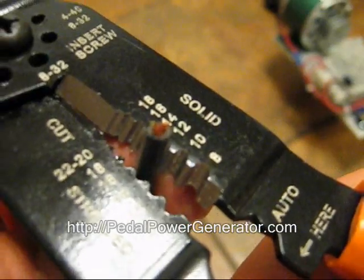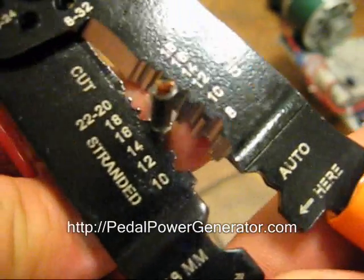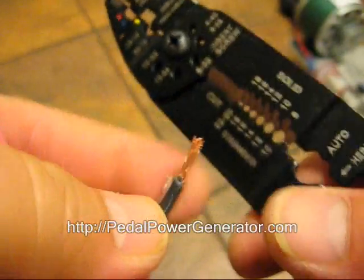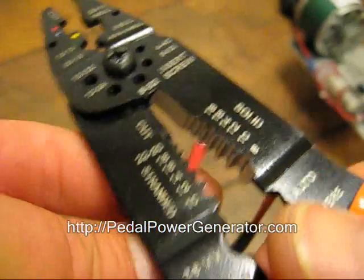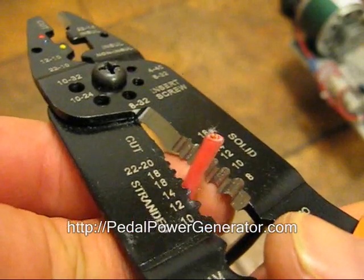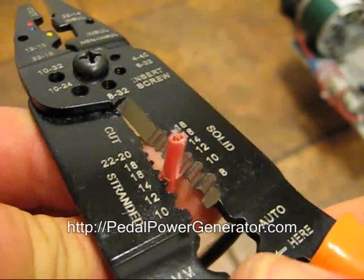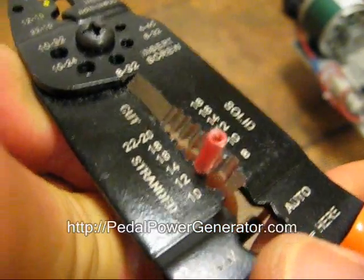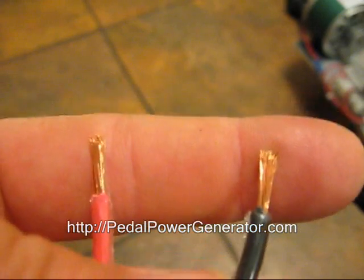I'll go to one size smaller and just do a quick little push on it. Then I'll go back up to the hole that's the correct size and now it lifts pretty easily. There we go — just strip that wire right there. It should look like that. The next one, same thing, the positive wire. Put it on the hole and now you've got two stripped wires. Looks real good.